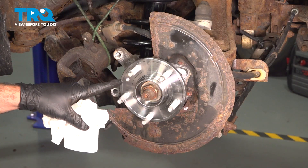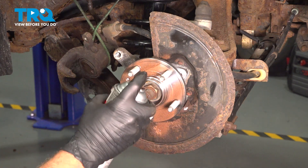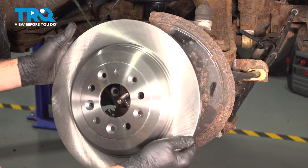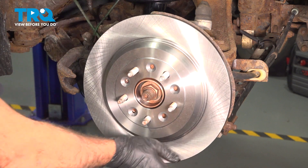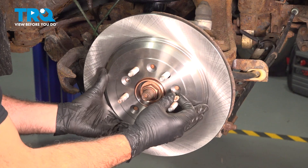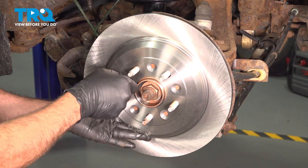Apply some anti-seize spray to the face of the hub. Take the brake rotor, line it up, and put it on. If your vehicle has the Torx bit screw, go ahead and install that now — get it started with a few threads and then tighten it down.